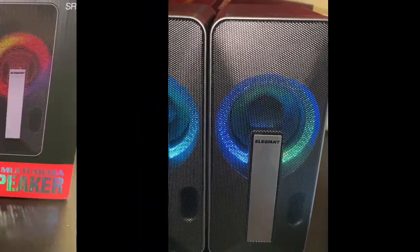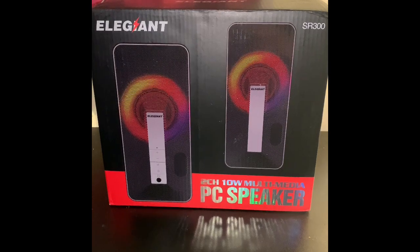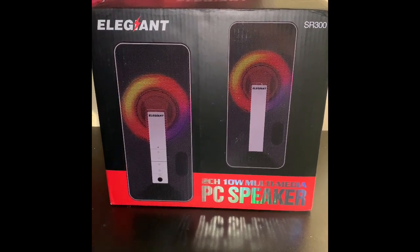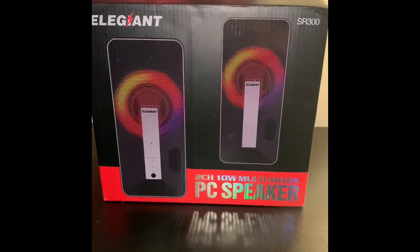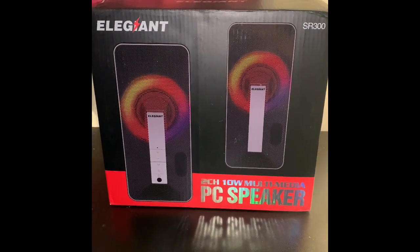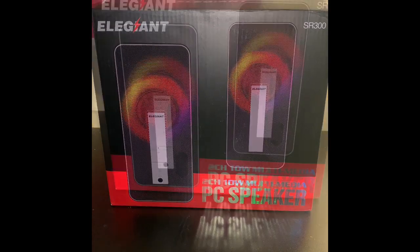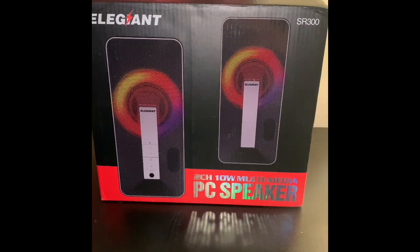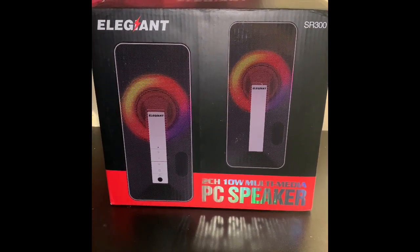And that was my review for the Ellie Giant Bluetooth computer speakers. Personally, I think these are definitely worth the price. Amazon actually sent me two pairs by mistake, so I guess I'm just going to keep both of them and connect one to my TV. Anyway, if you enjoyed the video please like and subscribe, and thanks for watching.